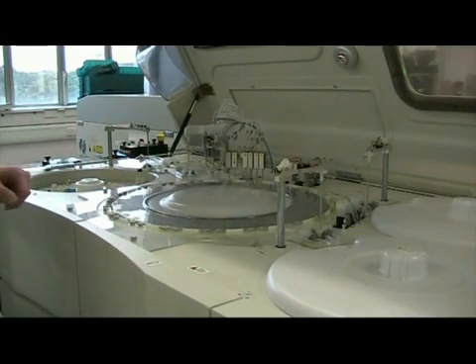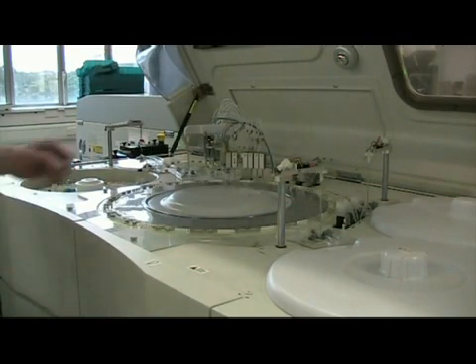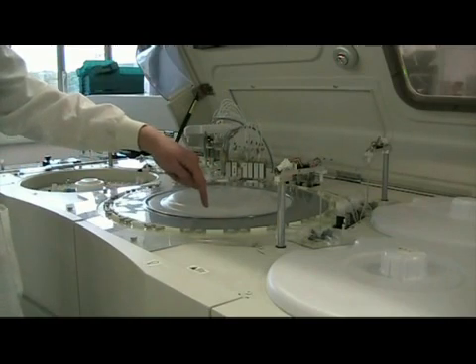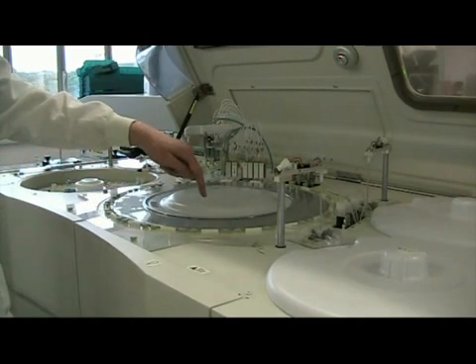Constantly throughout the 10 minutes that the assay takes, the lamp here has a spectrophotometer on the other side inside the ring, which will constantly be taking absorbance readings.